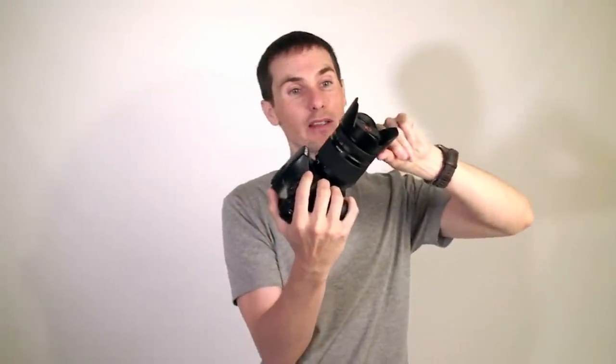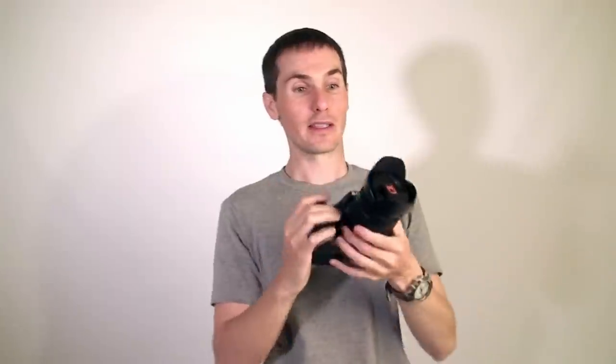This lens uses the camera's internal focusing motor. It does not have a built-in motor, which means it's a little bit lighter and smaller. The build quality of this lens is pretty good. It feels like it has quite a bit of plastic on there. The extension is a hard solid plastic. The zoom ring is slightly rubberized and feels pretty good. The focus ring is smaller than the zoom ring, feels about the same, and it's rubberized.